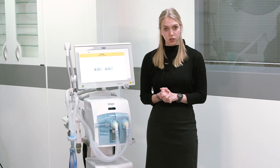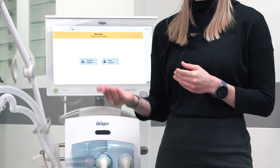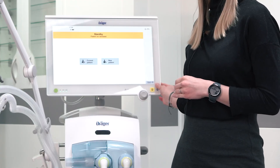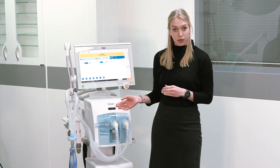If you choose New Patient, the ventilation therapy will start with pre-configured settings. If you select Current Patient, the ventilation will resume with the settings that were active prior to shutdown. In an emergency, you can initiate quick start ventilation by selecting and confirming with the rotary knob.